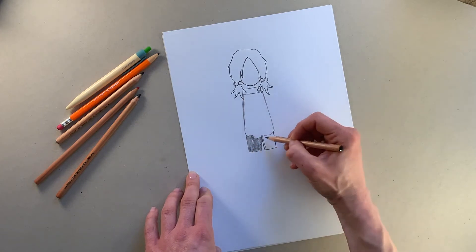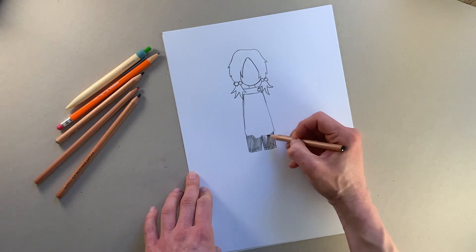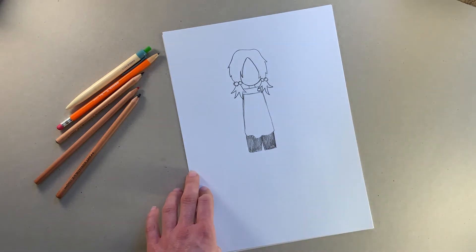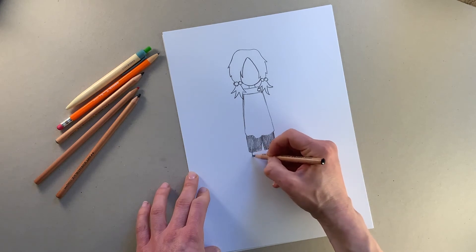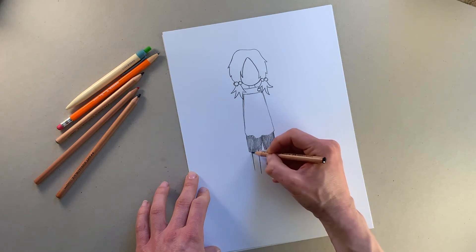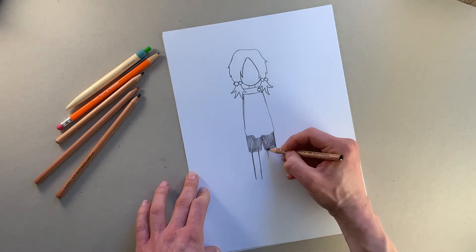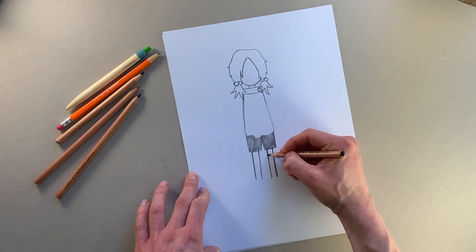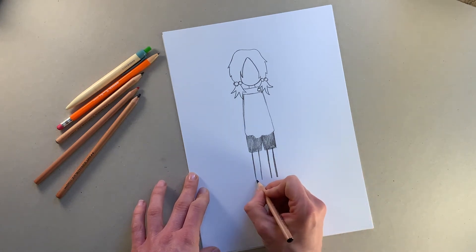Her shorts are actually orange, so you can color yours in orange if you want to — I'm just going to shade those in for now. So you've got her shorts, and now we're going to add her legs. We're just going to draw two lines coming out of her shorts like that, to about there, and then we'll do the same again over here.